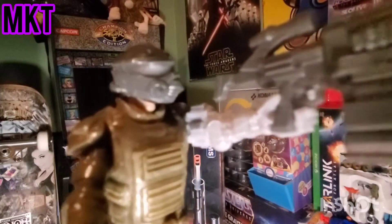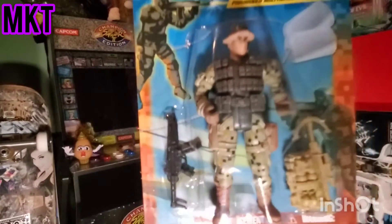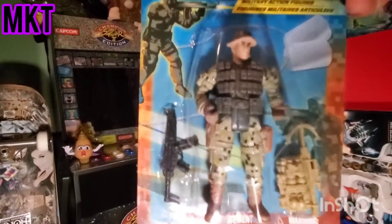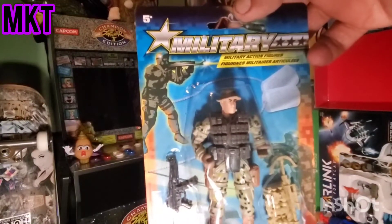So yeah, go check it out at Dollar Tree - these guys are awesome! I think I got the whole set, but there might be some I don't have. So if you collect these, let me know which ones I'm missing in the comment section.